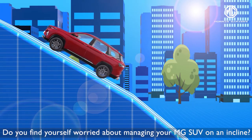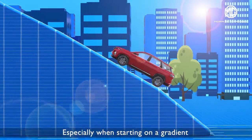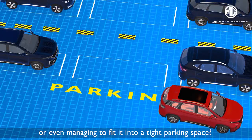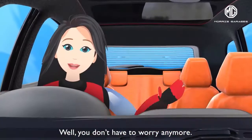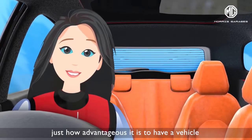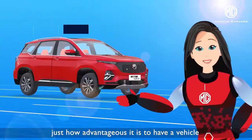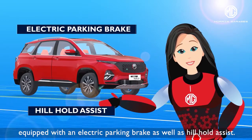Do you find yourself worried about managing your MG SUV on an incline, especially when starting on a gradient or even managing to fit it into a tight parking space? Well, you don't have to worry anymore. I'm Aveera and today I'll tell you just how advantageous it is to have a vehicle equipped with an electric parking brake as well as hill hold assist.